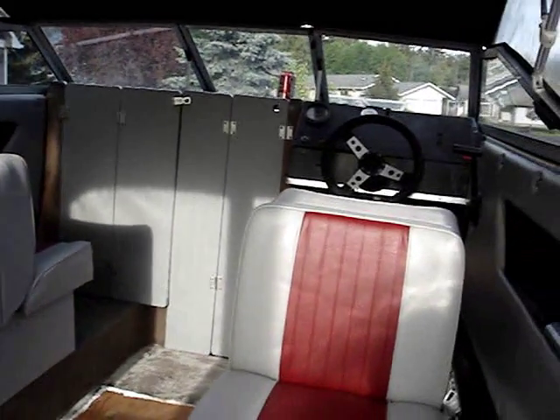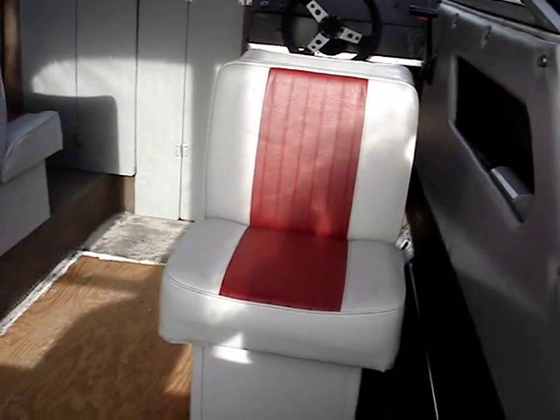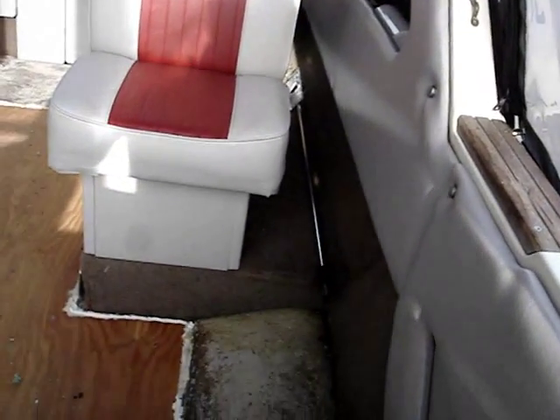Anyway, there it is. Looks pretty good. Let's see, anything else here? There's the seat.